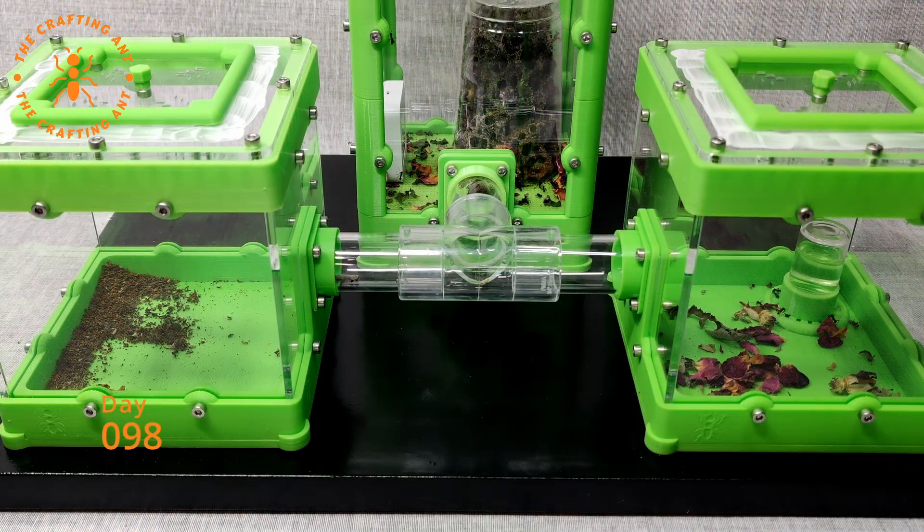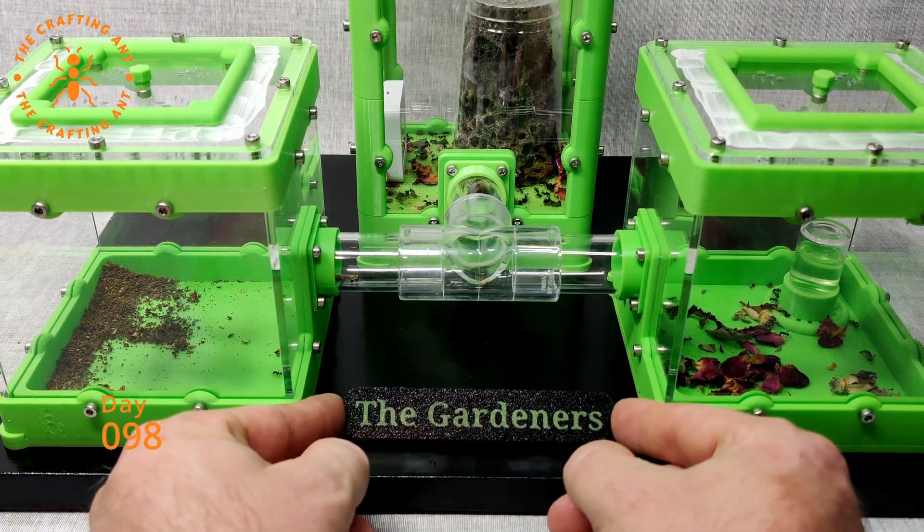Day 98, the setup was fully accepted by the colony. The only thing missing was a name. So I reached out to our Discord community, and within minutes, Ninituru came with the name: The Gardeners. How fitting.